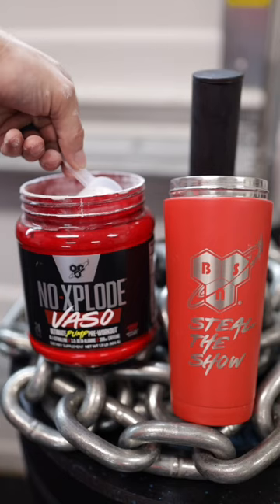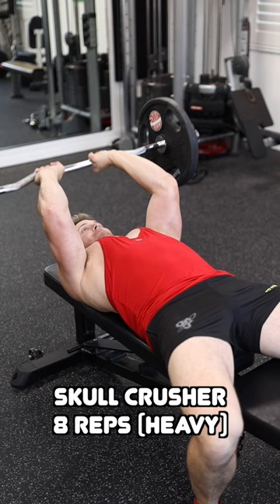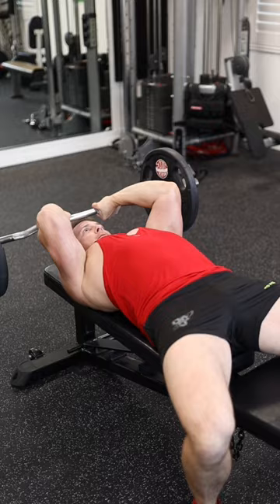If you want bigger and thicker triceps, here's a superset you can add to your workout right now that most people do wrong. Pop your pre-workout and let's get started. Start out with a skull crusher as heavy as you can for eight repetitions, making sure you bring the weight all the way down to your forehead — hence the name skull crusher — and fully extend at the top of every single repetition.